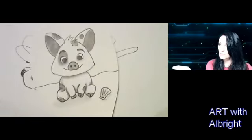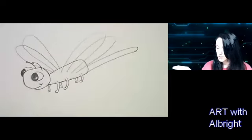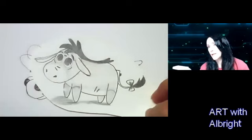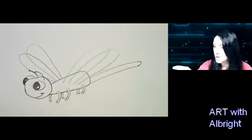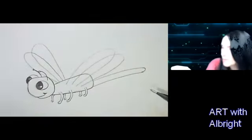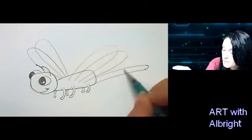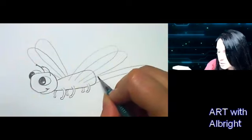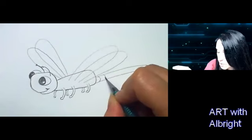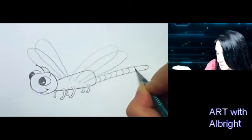We do foster animals at my house, so I use them as inspiration. Back to our dragonfly — let's add detail. For the tail, to make it look like a rounded object you need curved lines. Start at the bottom and curve that line — don't go straight down, curve, curve, curve — give it that rounded shape.